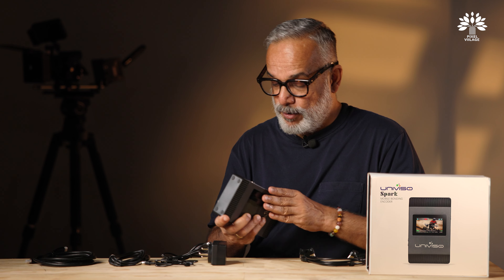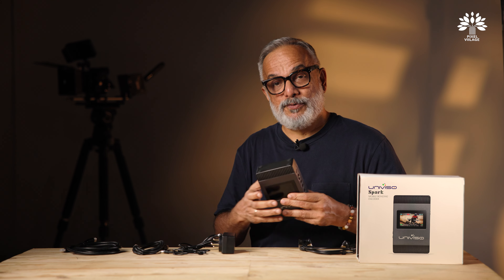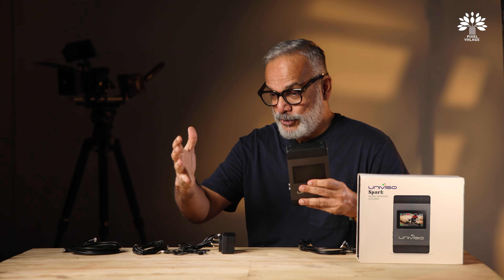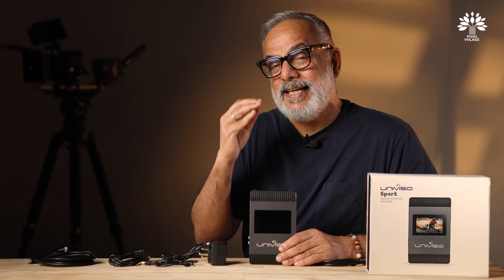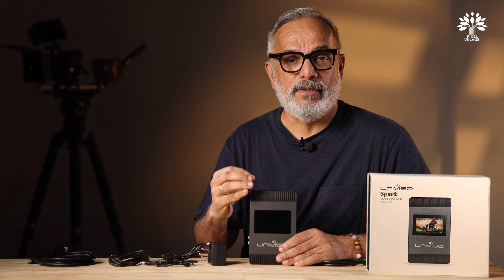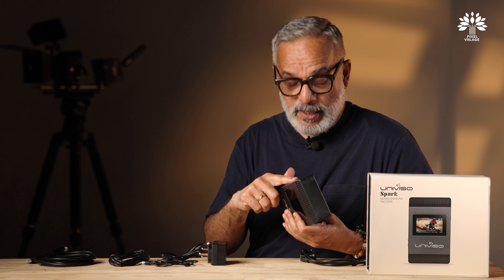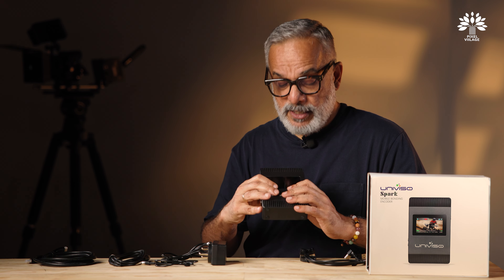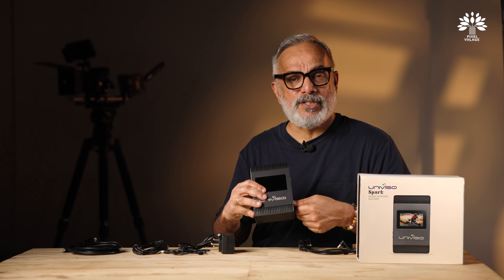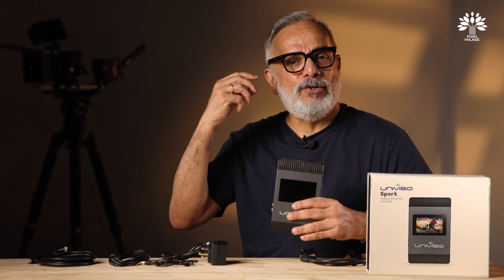The Univiso Spark 2, the elder brother of this product, comes with four SIM card options — three 4G and one 5G — giving a total of ten network bonding capability. The Univiso Spark is packed with all connections you'll need. On the front you have a microphone connection, a headphone connection, and an SDI input port.